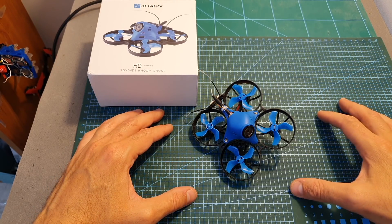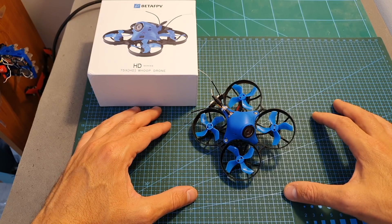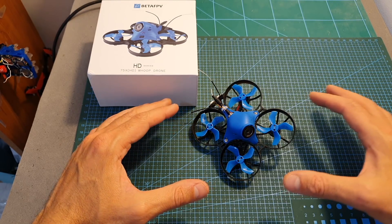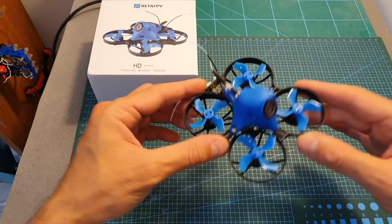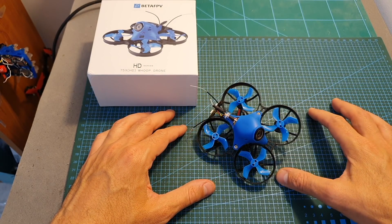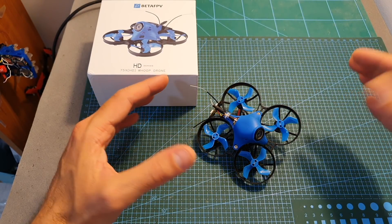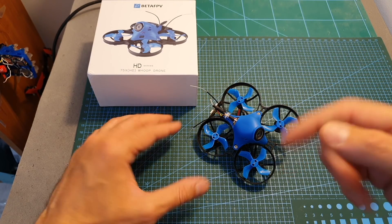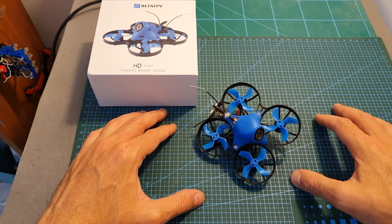Now I'm going to show the flight footage, and as you're about to see it is pretty smooth, which is great. As always, if you have any questions about the BetaFPV 75X HD feel free to ask them in the comment section below. Don't forget to leave a thumbs up if you like this video, and consider subscribing and hitting the notifications bell if you're not already subscribed.